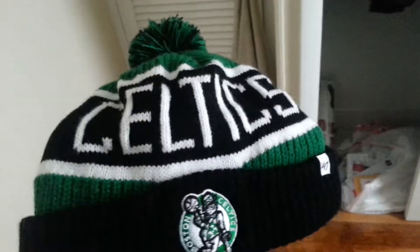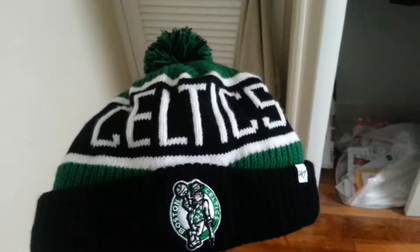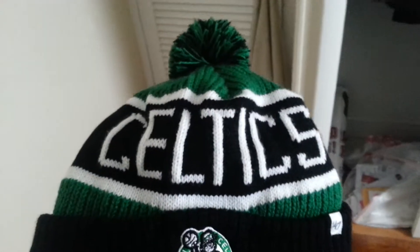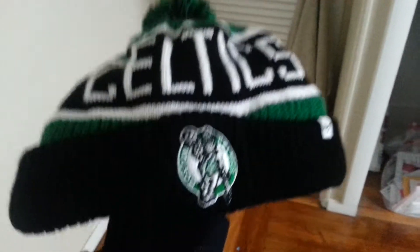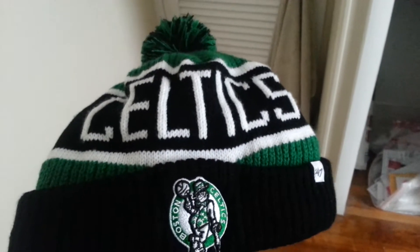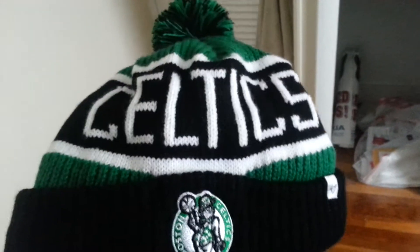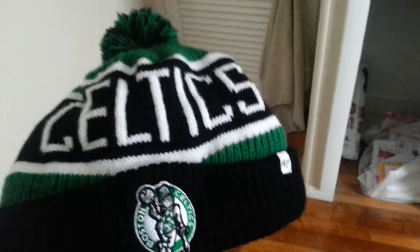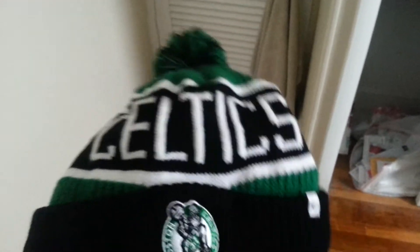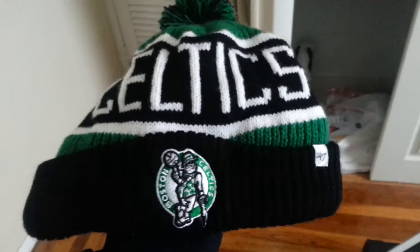It's really soft and it's really good for my head as well since I recently got a haircut. I really wanted to share this because I love it, and hopefully down the road alongside getting more jerseys and more fitteds, I would like to get some more beanies because they're really comfortable.